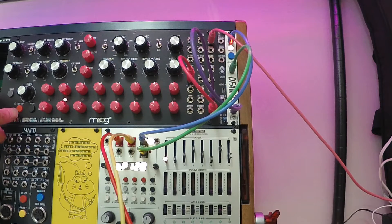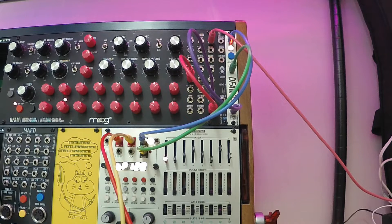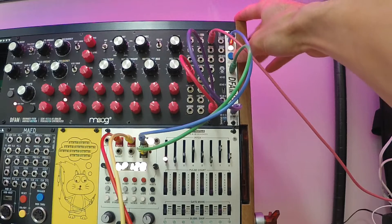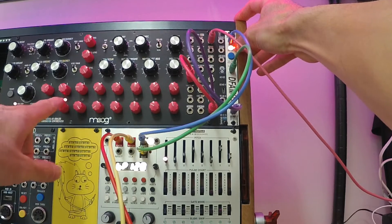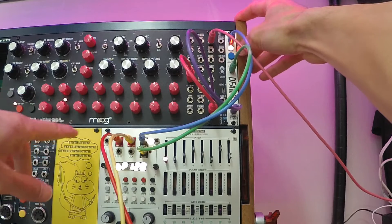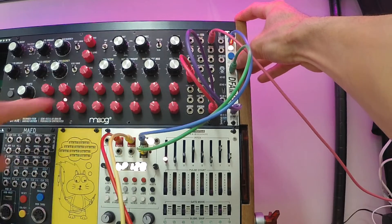Now I hit Run on the DFAM and it should be ready to run. The one part that needs to be set is the RFD needs to be synced with the DFAM sequencer so that it knows where to reset to — which step is the reset step.